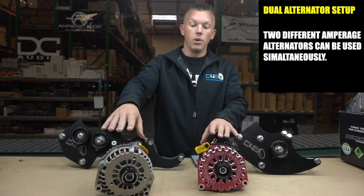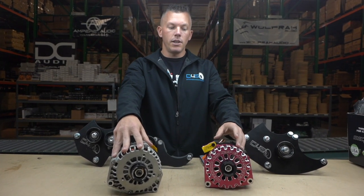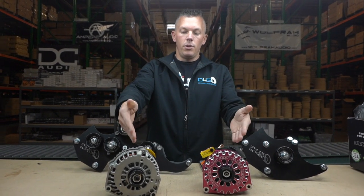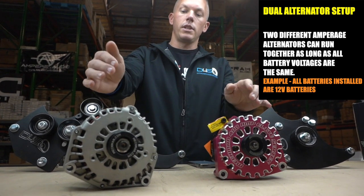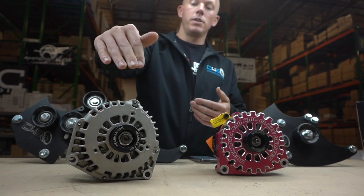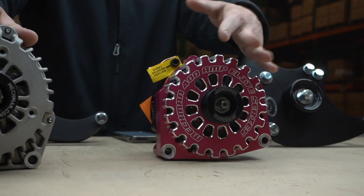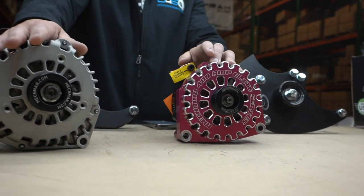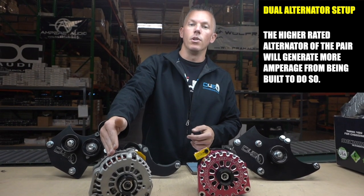You can tie your alternators together. Running two different amperages is okay as well. Say this is a 270 amp alternator by Mechman — you can put this one in your factory location and have this as your secondary, which is another alternator by Mechman. If you have them hooked together, they're still going to be putting out the same voltage, say set at 14.8V. Once your draw exceeds the capabilities of the first one, it'll put out all it can at 274 amps, while this one can put out 414 amps — so you'll just get more from the higher-rated unit.